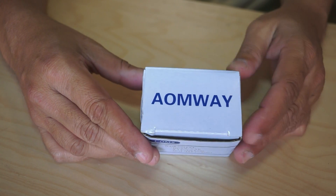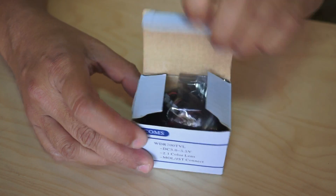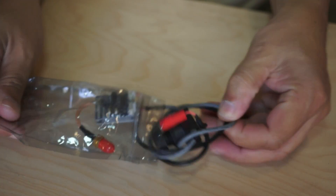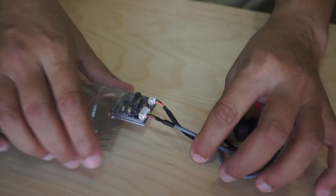This is the Amway FPV system I was talking about. Let us take it outside the box first. Inside the box you just have one bag, and inside the bag you have a camera and a video transmitter.